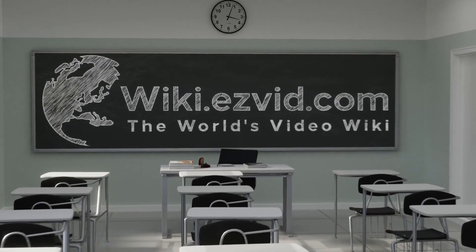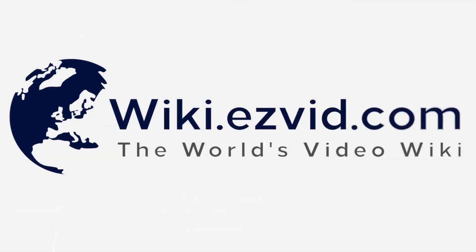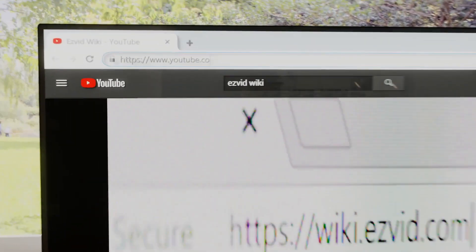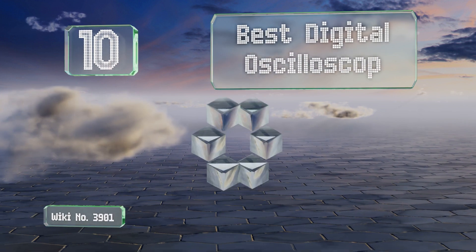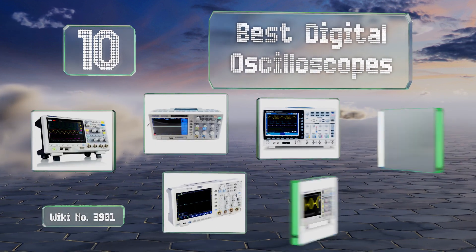wiki.easyvid.com. Search EasyVid Wiki before you decide. EasyVid presents the 10 best digital oscilloscopes. Let's get started with the list.